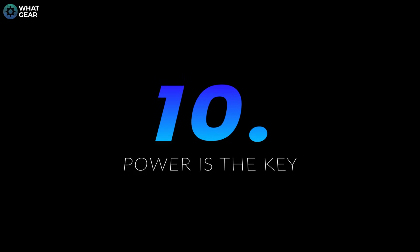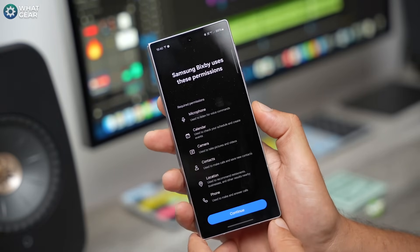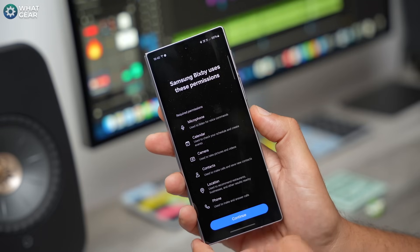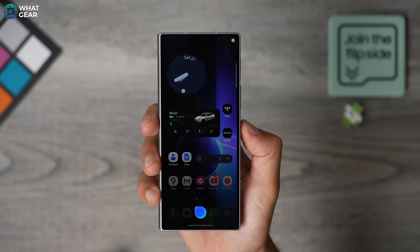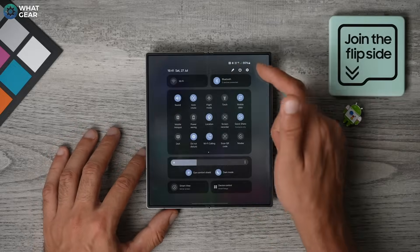If there's only one thing you do after watching this video, this should be the one. The side key — the power key — by default wakes Bixby. And for most people who never use Bixby, this makes about as much sense as a six-foot-tall Wookiee living on Endor with a bunch of two-foot-tall Ewoks. So here's what I recommend: go to Settings, Advanced Features, and go to Side Button.